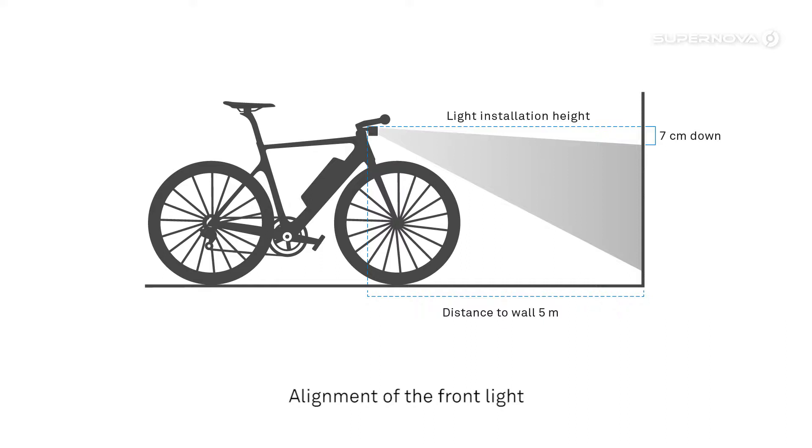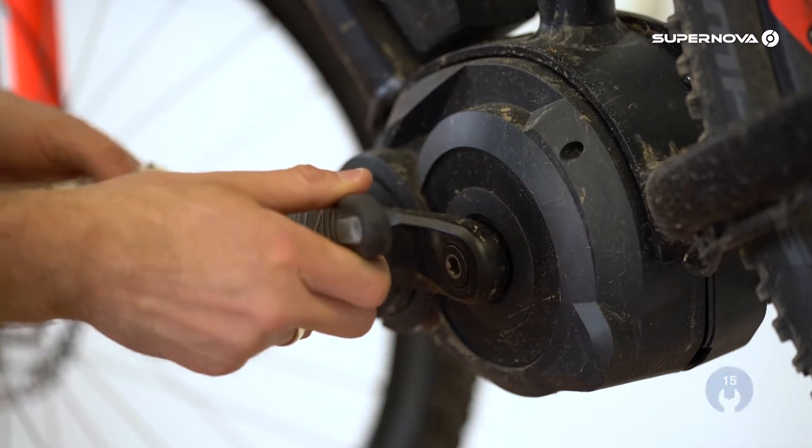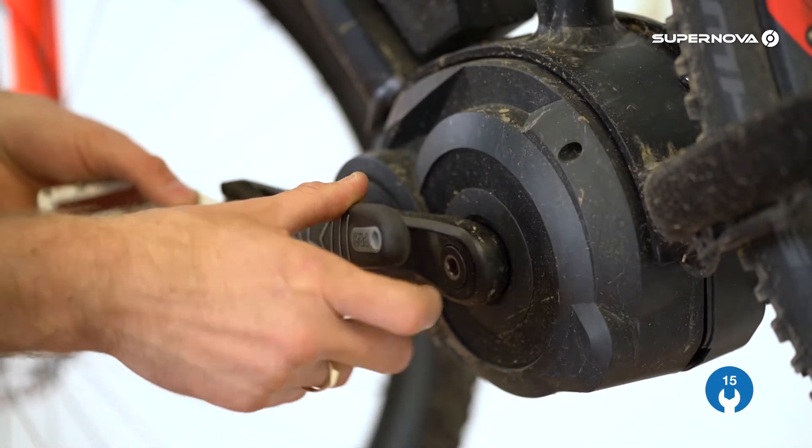The mirror has a built-in down angle of 1 degree, which gives you the best reach and ensures a glare-free beam. Now the left pedal will be removed from the bike.